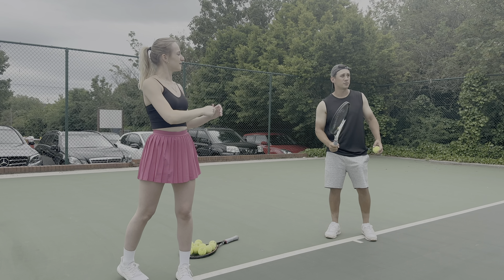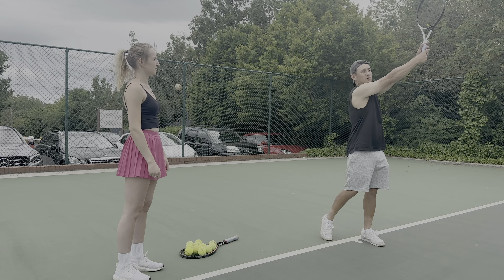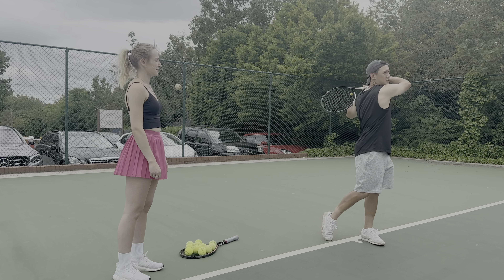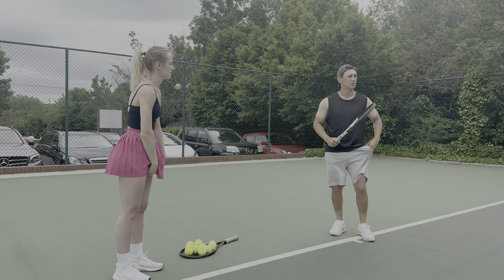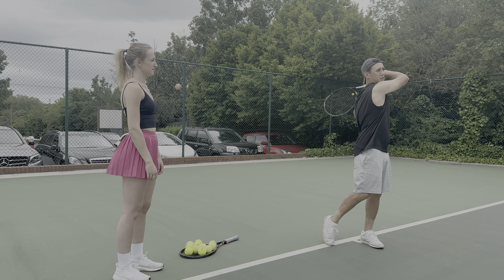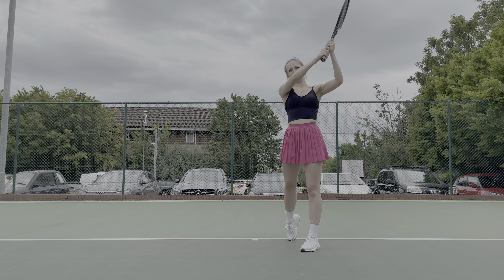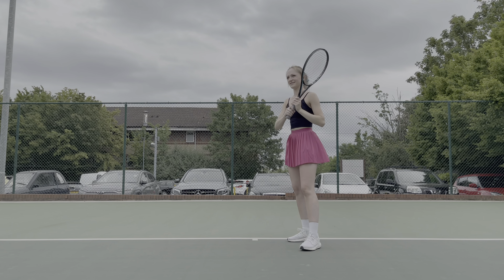Now it's time to add the follow-through and get her forehand looking more complete. Claudia is going to hold that extension out for a split second, and then when the ball bounces on the other side of the court she'll wrap around and finish — so we're completing the swing in two separate parts.